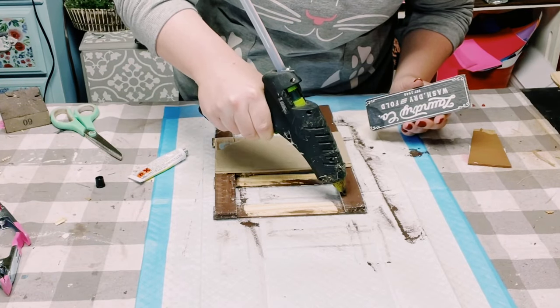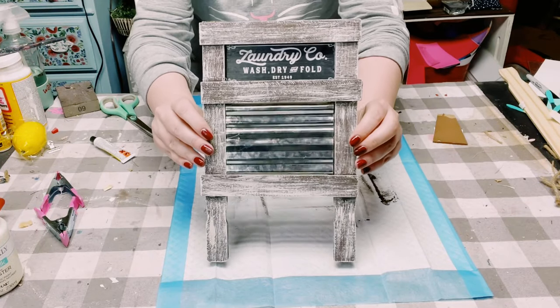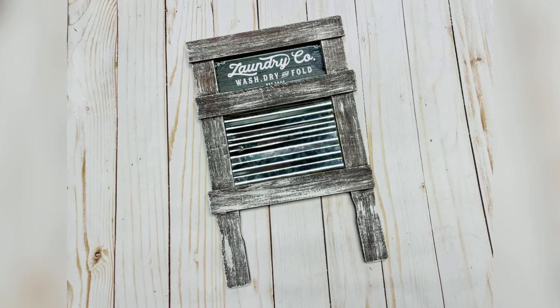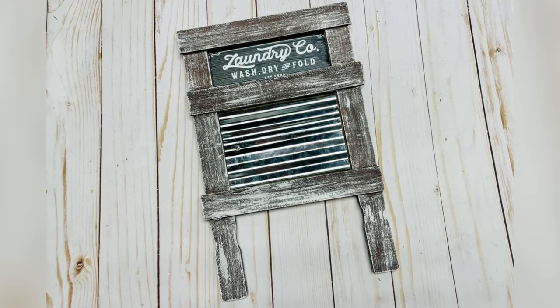And there you go! Now you've created this adorable DIY laundry washboard decor. This was super inexpensive to make and so easy. I hope this inspires you to create your own — if it did, please be sure to sprinkle the love!